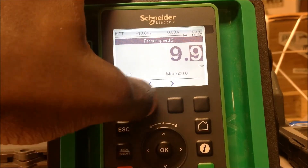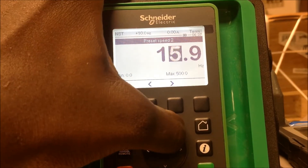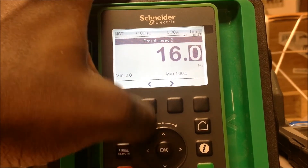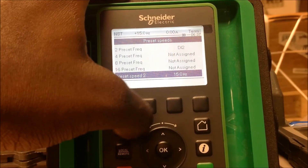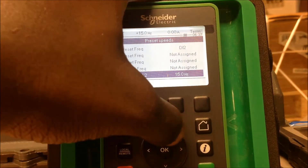I'm going to assign this to 15 hertz. So now I have two preset speeds: the low speed I set earlier at 10 hertz, and then the 15 hertz speed here.